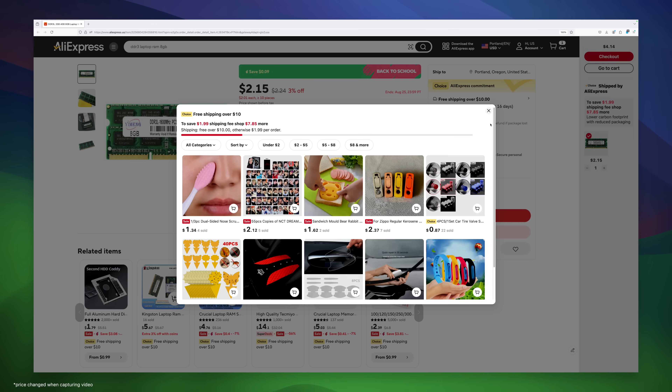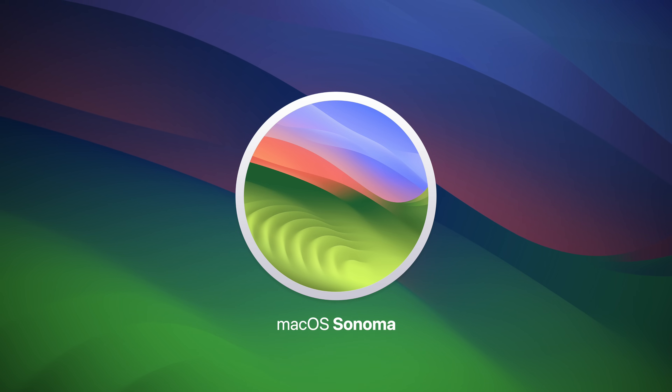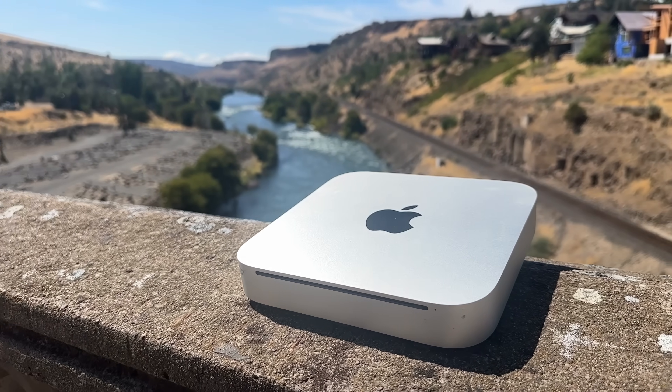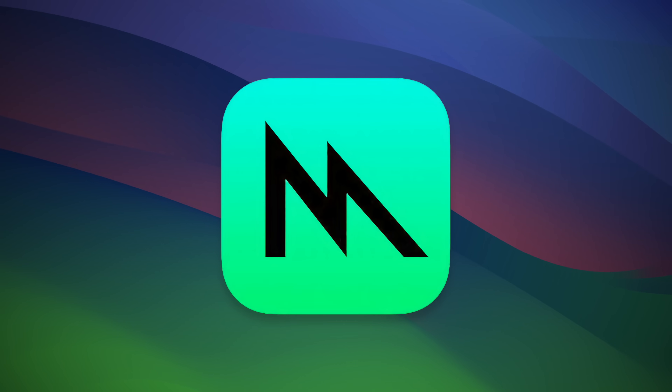The only downside is I won't get the RAM for about a month. In the meantime, I'm going to do something incredibly stupid — I'm going to try and run macOS Sonoma with only 2GB of RAM and a spinning hard drive. This machine is a poor choice for modern macOS, as it only has a GeForce 320M.